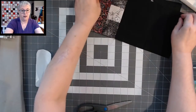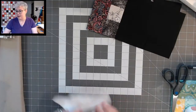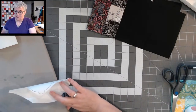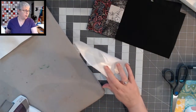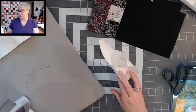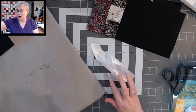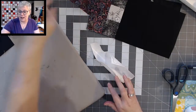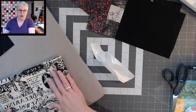Can you print directly on freezer paper? I think so, but I've never tried — I've seen people do it. If you're using an inkjet printer, more than likely you can. If you're using a laser printer, probably not — that's why I haven't tried it. I have a laser printer, and laser printers use heat, so the freezer paper would probably get stuck in the printer.